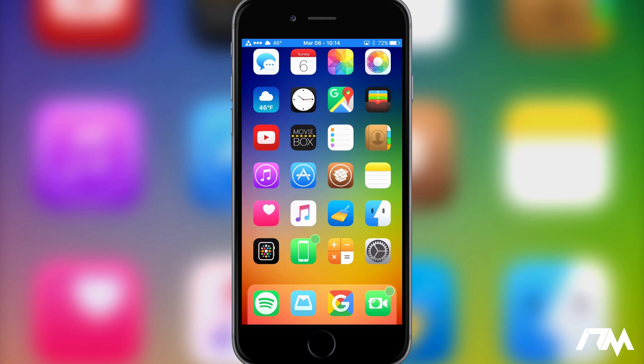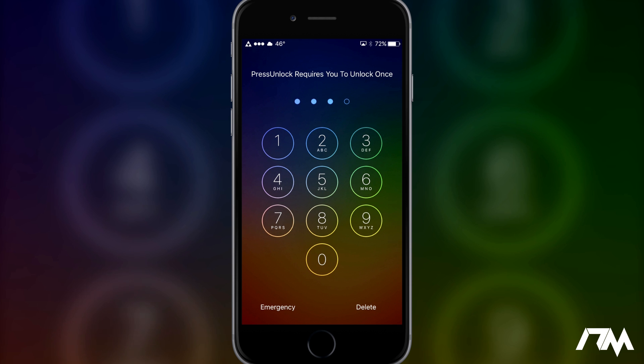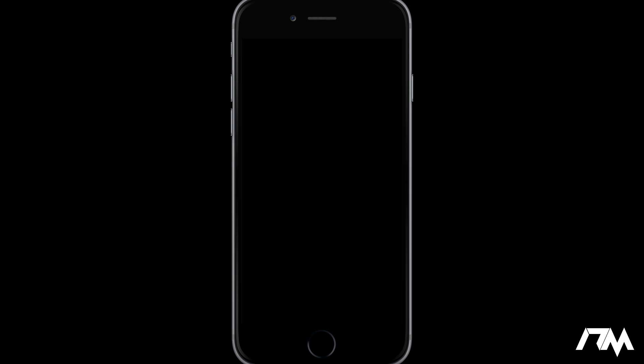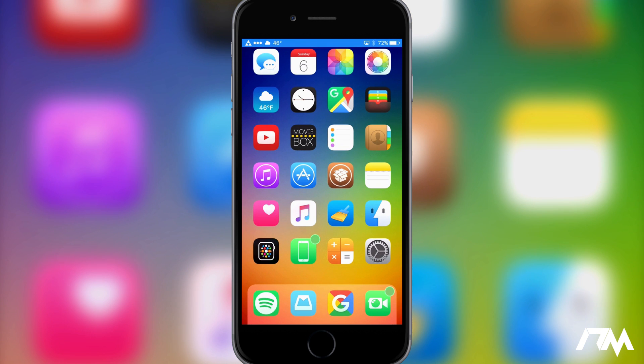The way this tweak works: if we go ahead and lock our device and go over to the number pad to input our passcode, as you can see at the top, Press Unlock requires you to unlock once. So we go ahead and put in our actual passcode, and then after that, Press Unlock allows you to just press and hold one of the numbers to unlock your device. I've configured mine to be 7, so if I just press and hold — as you can see — it does unlock my device.